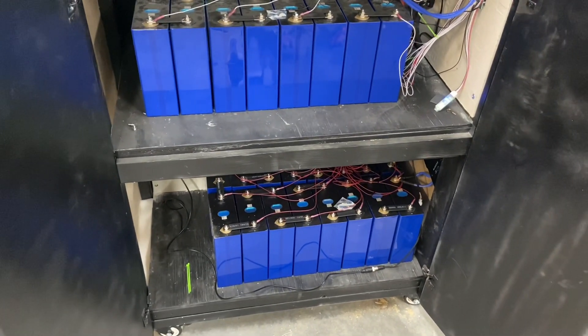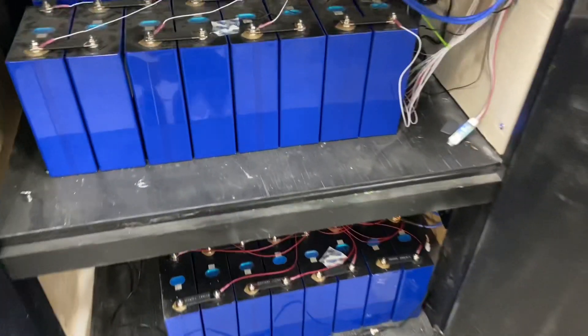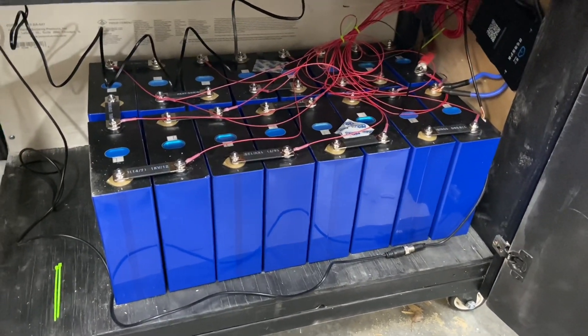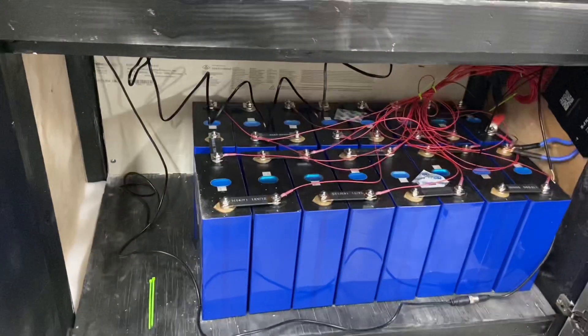I didn't spend near as much time top balancing it, and I'll show you here in a second. I'm not going to do a lot of wire management here — it works. I might pull a few more things out of the way.